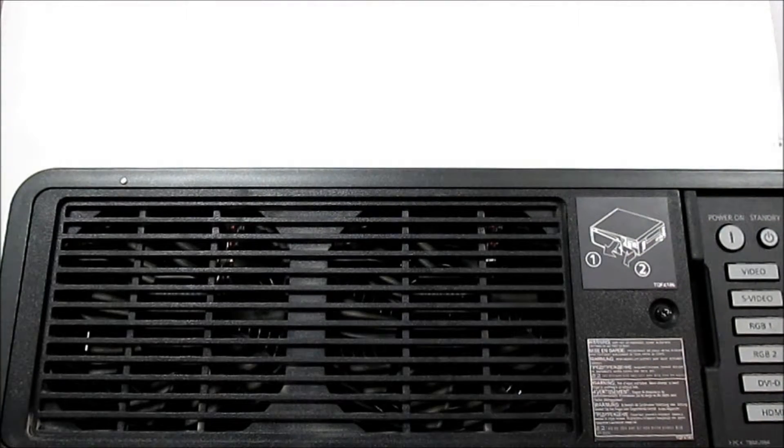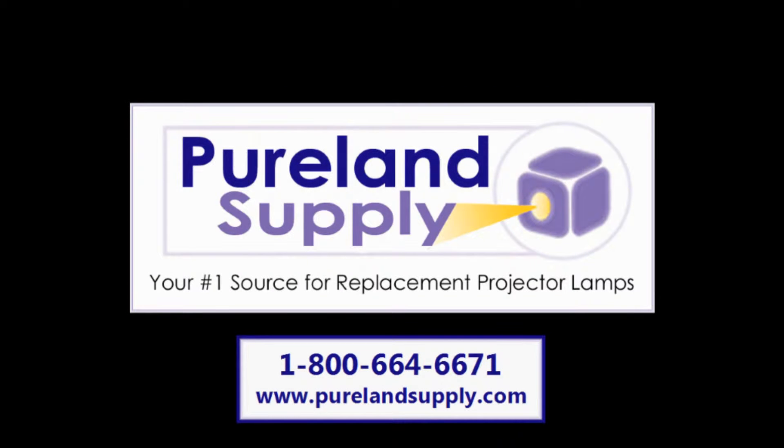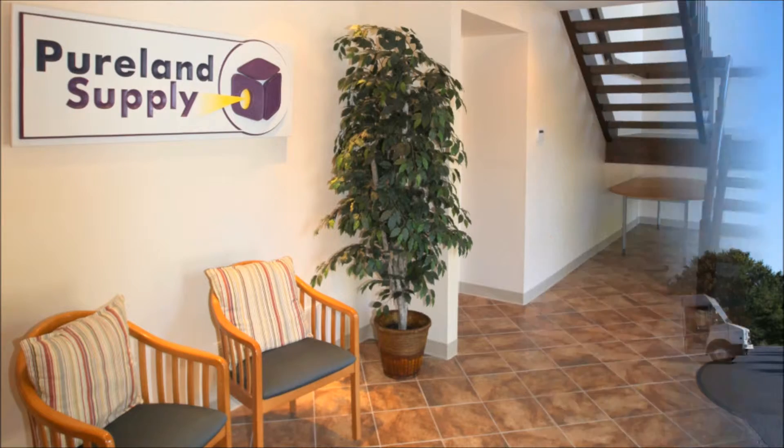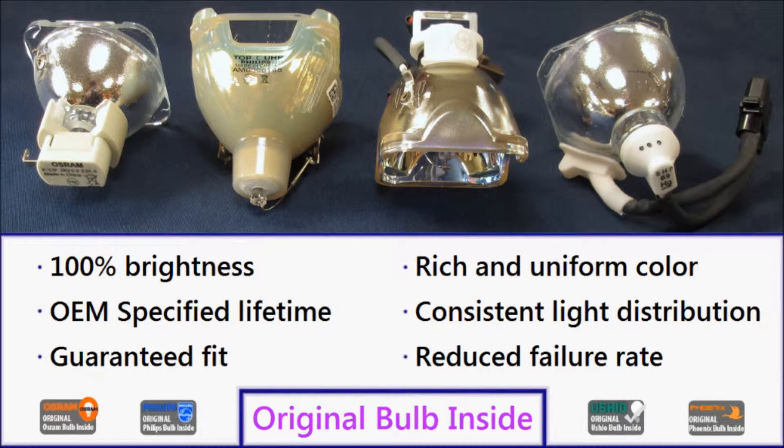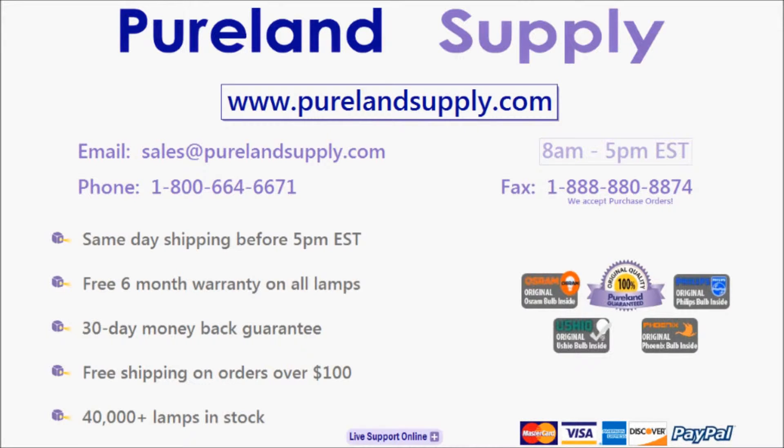This lamp is available at www.purelandsupply.com. Pure Land Supply has been a trusted source for all types of projector lamps since 1997. Our lamps use Osram Sylvania, Philips, Ushio, or Phoenix bulbs — the same bulbs used by the original manufacturer — offering the same performance, lifetime, and brightness as an OEM lamp at a fraction of the cost. Please give us a call at 1-800-664-6671 or email us at sales@purelandsupply.com. We look forward to speaking with you and becoming your reliable source for replacement projector lamps.